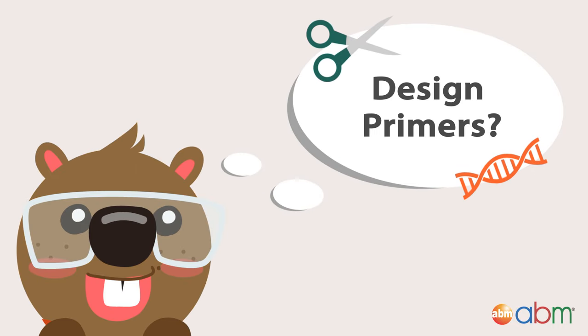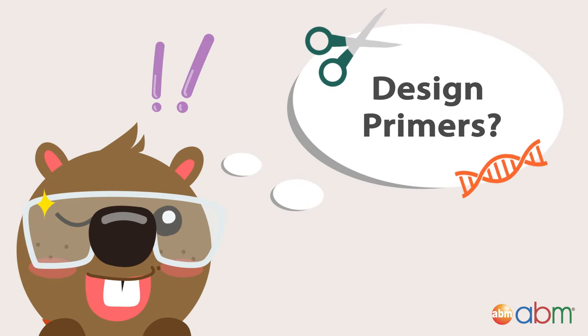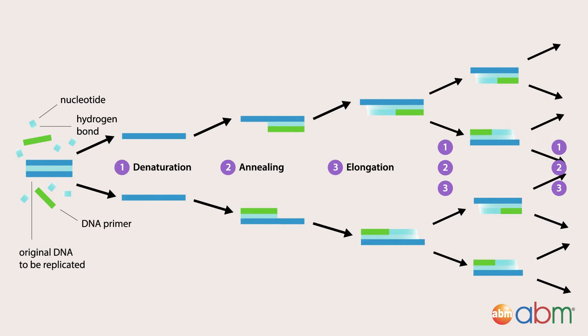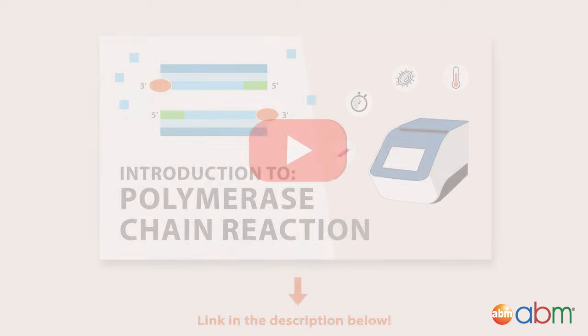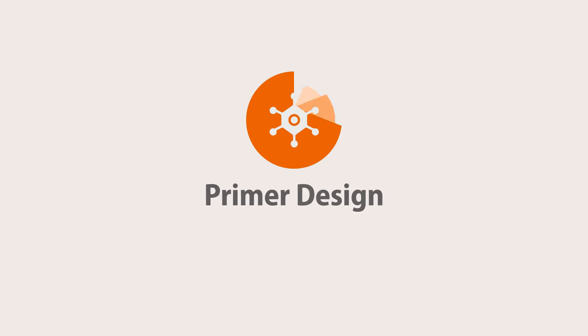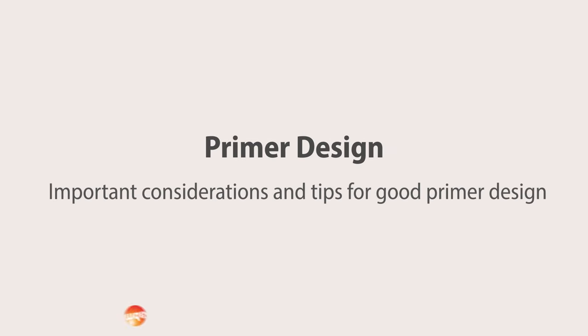Running a PCR experiment and need to design primers? We all have been there. Primer design is essential for successful PCR, but where do you start? To recap, PCR is an in vitro process that uses thermal cycling to amplify specific regions of DNA. For more information on PCR, you can find one of our earlier videos in the description below. In this video, we will go through important considerations and tips for good primer design.